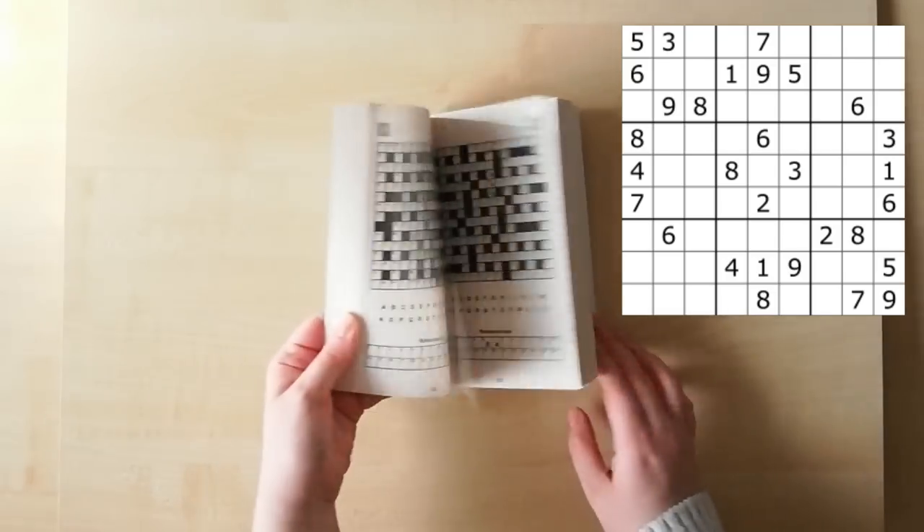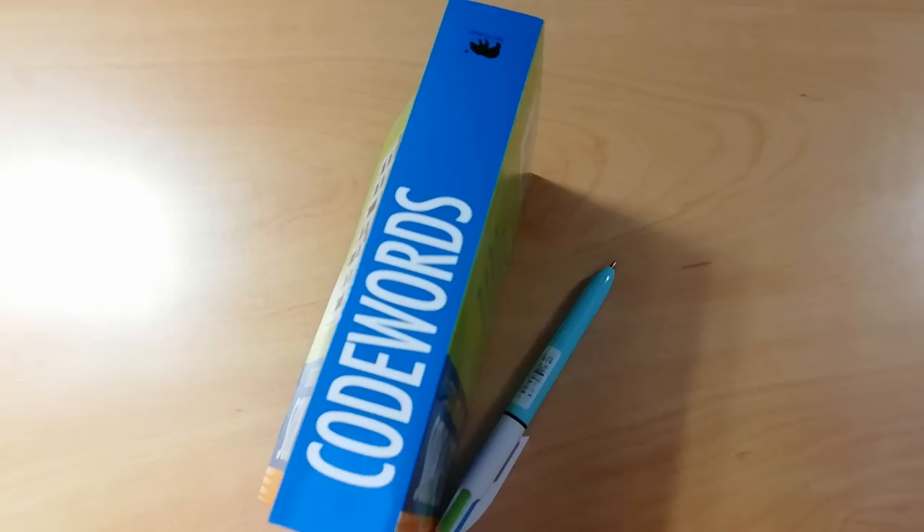Next is the code words puzzle book — just for fun, because it's one of my favorite things to do, along with Sudoku. By the way, does anyone else love Sudoku? Let me know in the comments!